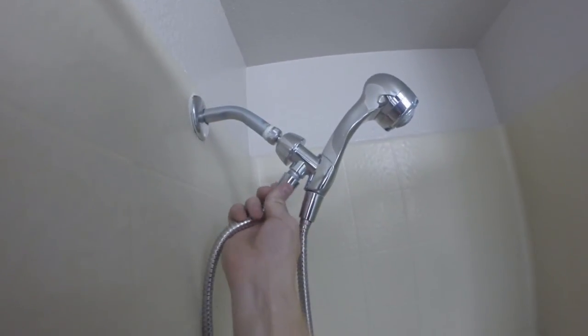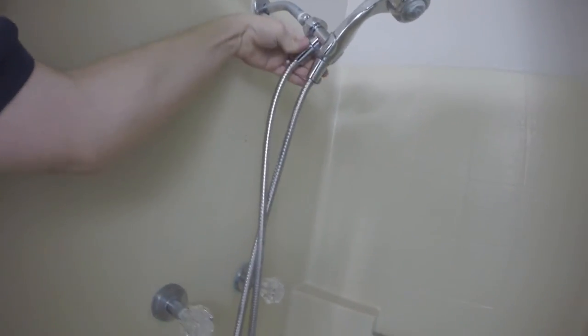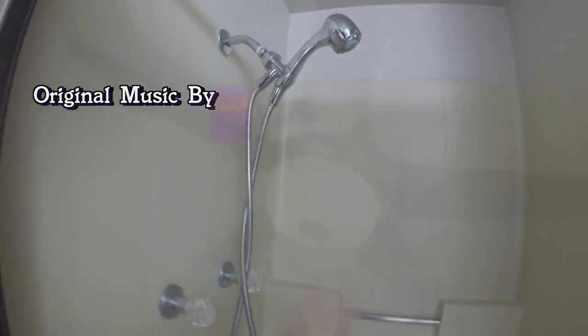And then now we'll put our cover back on. We're good to go. No more drippy drip shower. Good to go.